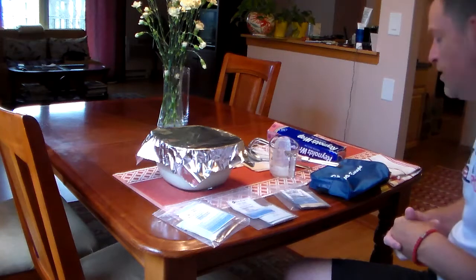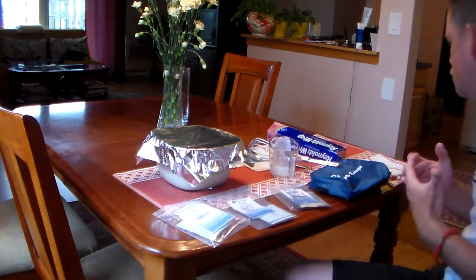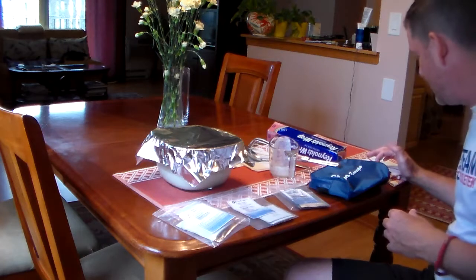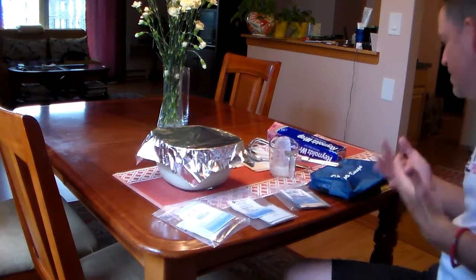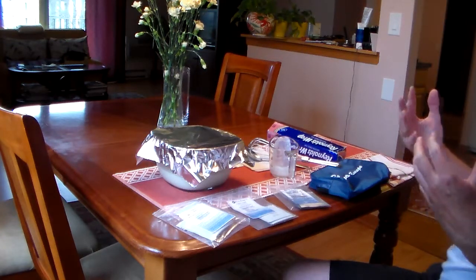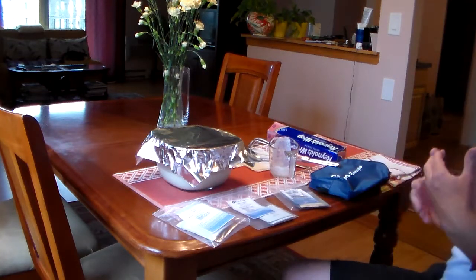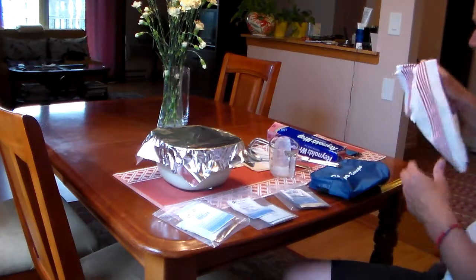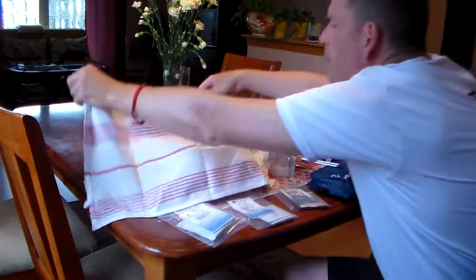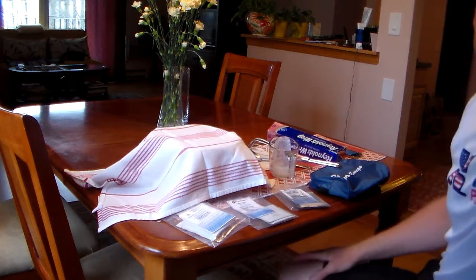24 hours later, if it is not as thick or creamy as you like, you can let it ferment for another 12 to 24 hours to get the desired consistency. I'm going to put it in, and I will do a part 5 which will have some further instructions. I'm probably going to take this cloth and just lightly cover it over the probiotic while it's in there just to keep it dark. Until next time.